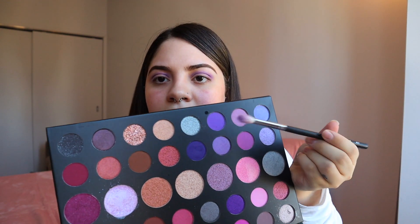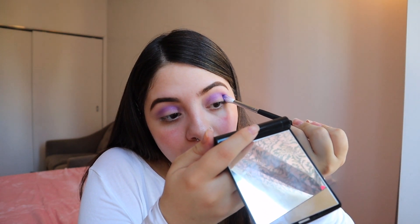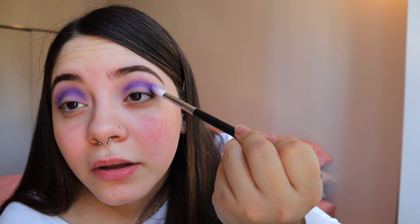Now I'm going to go in with this dark shade right here just to give it more of a darker effect. This is actually looking pretty good.